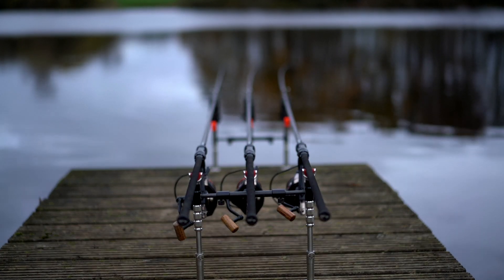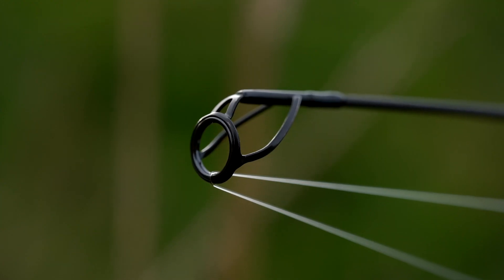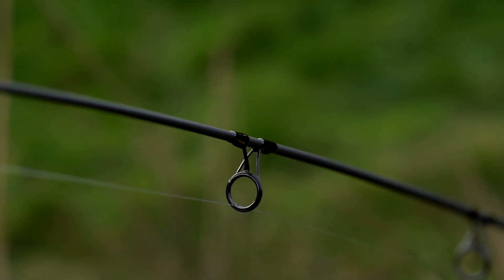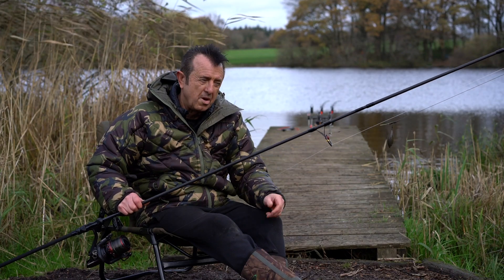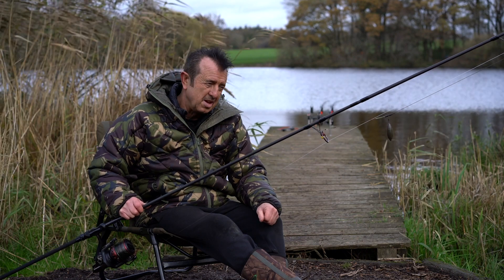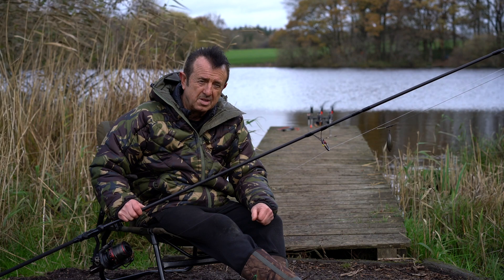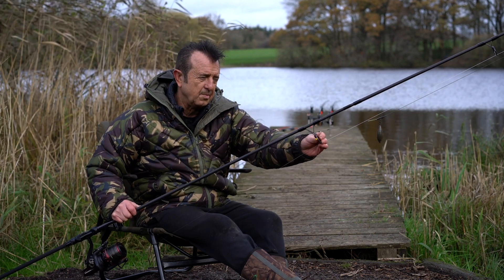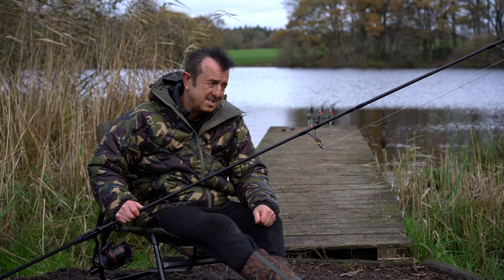50mm butt rings on both, and they've got black SiC rings. A lot of people are probably thinking why I've only gone for those rather than minimas, which seem to be the current go-to ring. Well, I do a lot of Euro travelling — your rods get clattered around a bit — and minimas are easily damaged. So I wanted something a little bit more substantial. These are lightweight black SiCs that do the job great for me, and robustness is what I wanted.